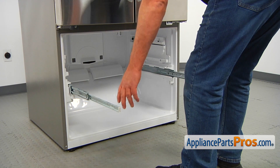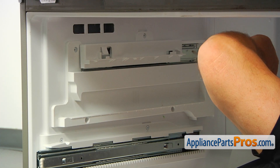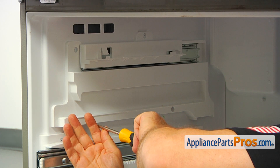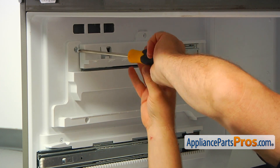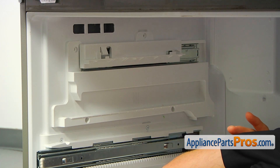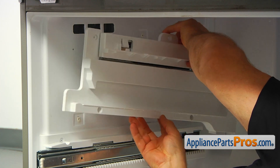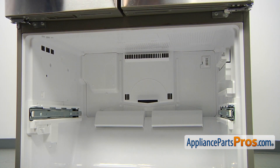I'm going to slide the rails in out of the way. Using the Phillips screwdriver, I'm going to remove these three Phillips screws, starting from the bottom one. Now I'm going to peel this off the wall. So we are looking at the rear cover panel in the freezer, and that panel is hiding the defrost heater that we need to replace.